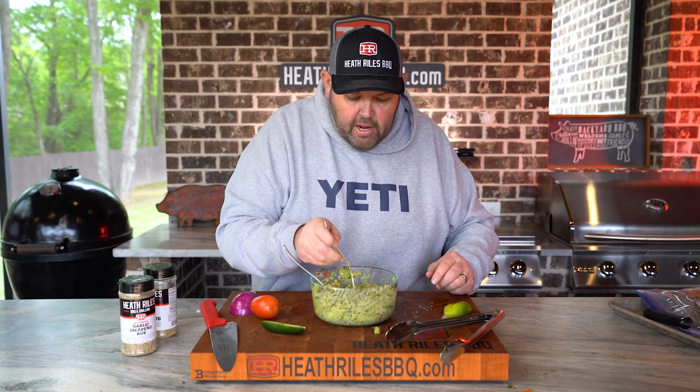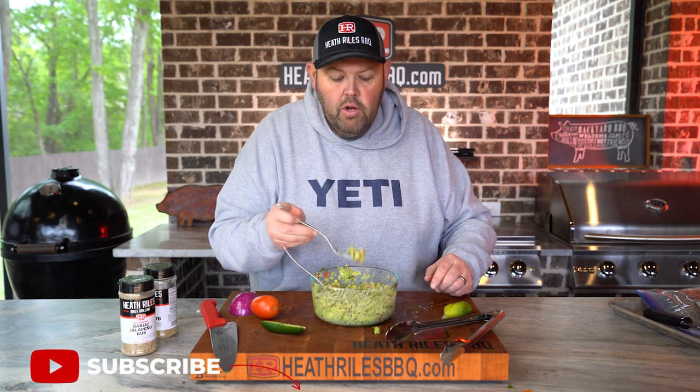Now we've got everything mixed around. I've got to give it a little taste test here to see how we're doing. We may need a little more of that garlic jalapeño rub — go ahead, just a little bit more.